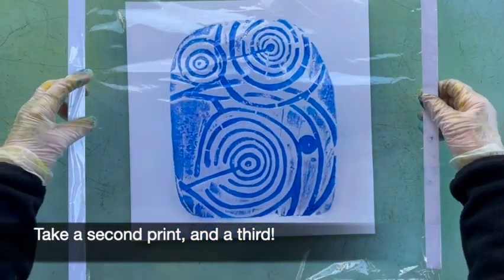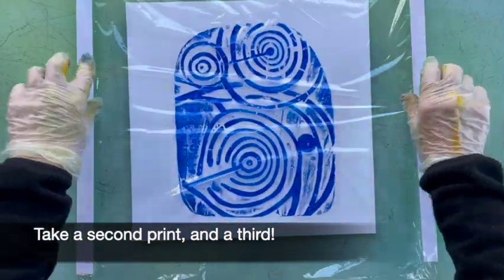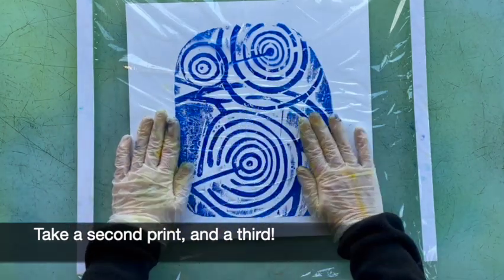I'm using the same piece of clingfilm to do another print, so you can do this two or three times — each time it gets slightly paler.